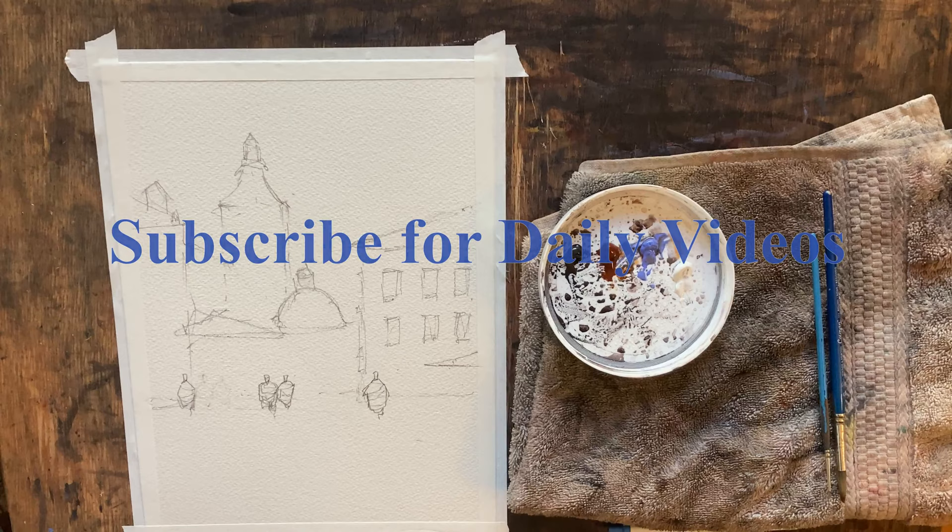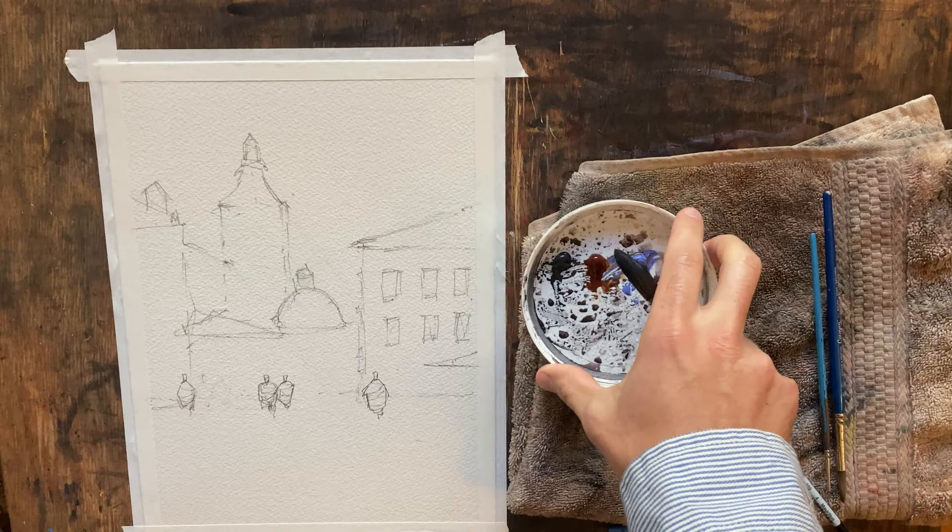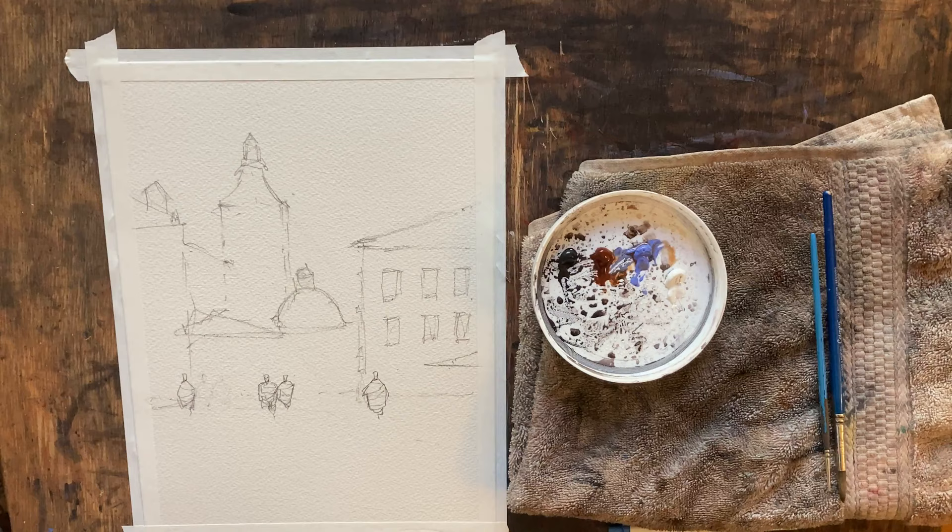Good afternoon and welcome. Today we're going to be doing another painting from Lviv, Ukraine. We are going to be doing something just a little bit different in terms of our palette. If you notice over here, we only have four colors. This is a great drill I think painters should do more often.